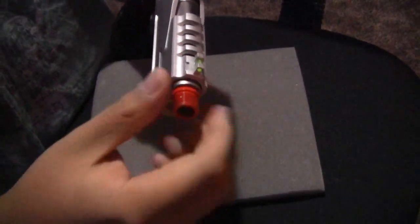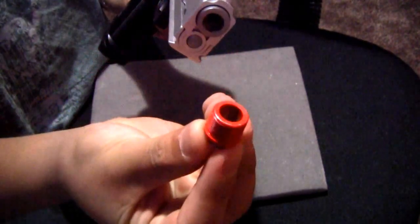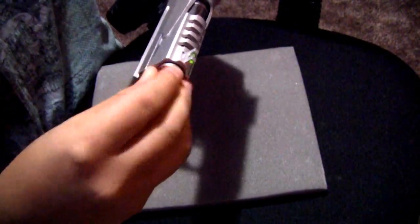It also has a removable orange slide which can move. And it also has a threaded tip if you want to add a compensator or anything to it, like a suppressor or a silencer.